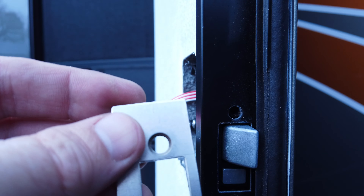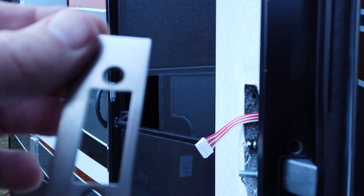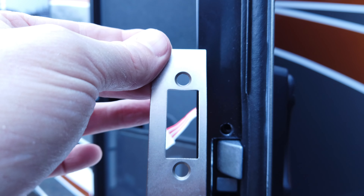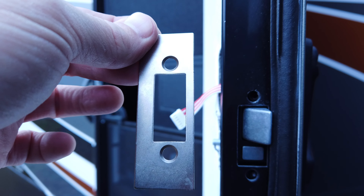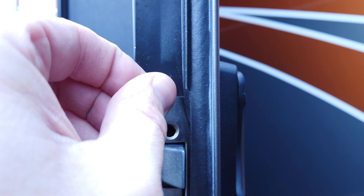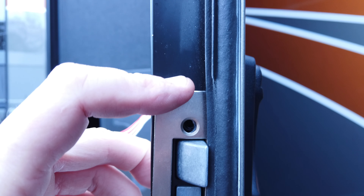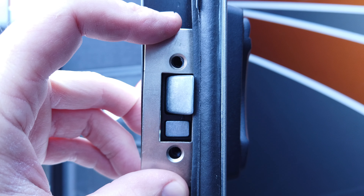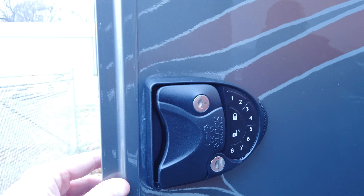Inside you can see these holes are a little recessed versus the other side which is kind of flat, and that side's recessed. What that tells you is that it needs to go on this way, so the striker part is going to hit the inside of the door. This just goes on like this - put it in place and then put the short screws in, just snug enough to hold it without getting them too tight so we can adjust it.